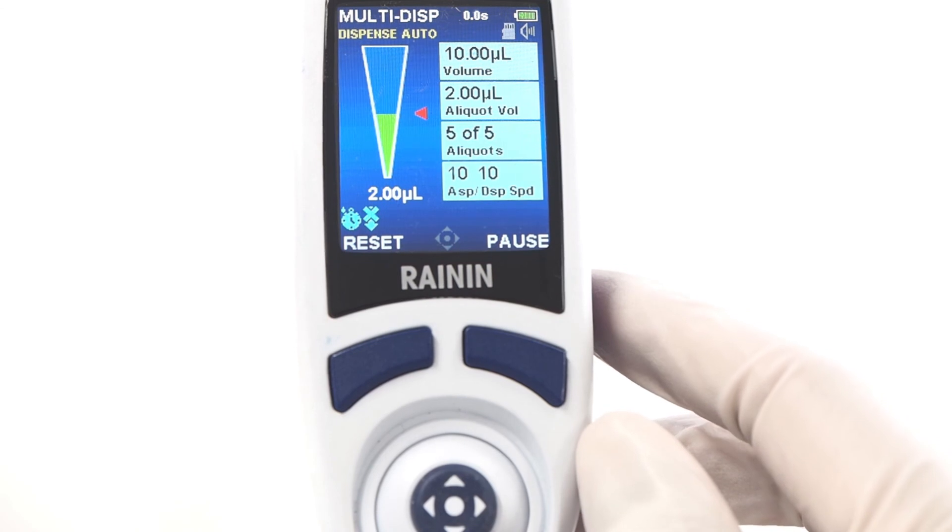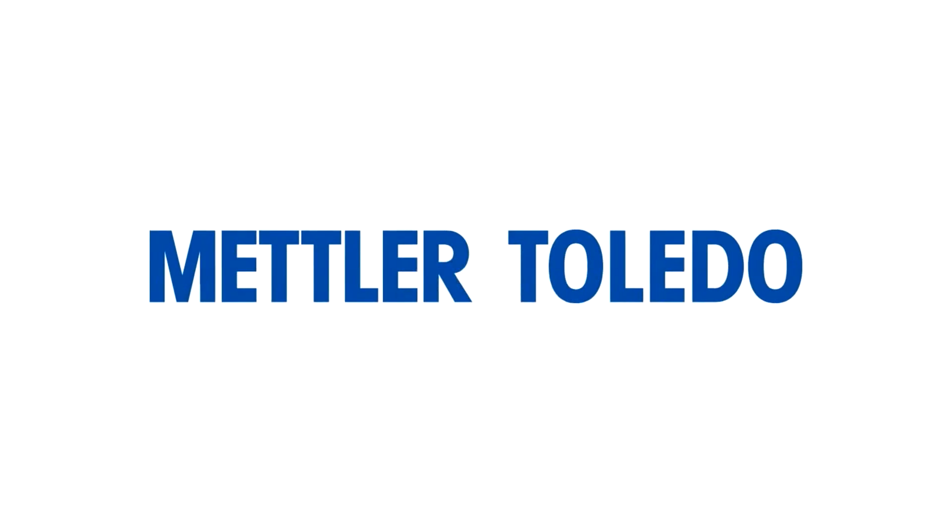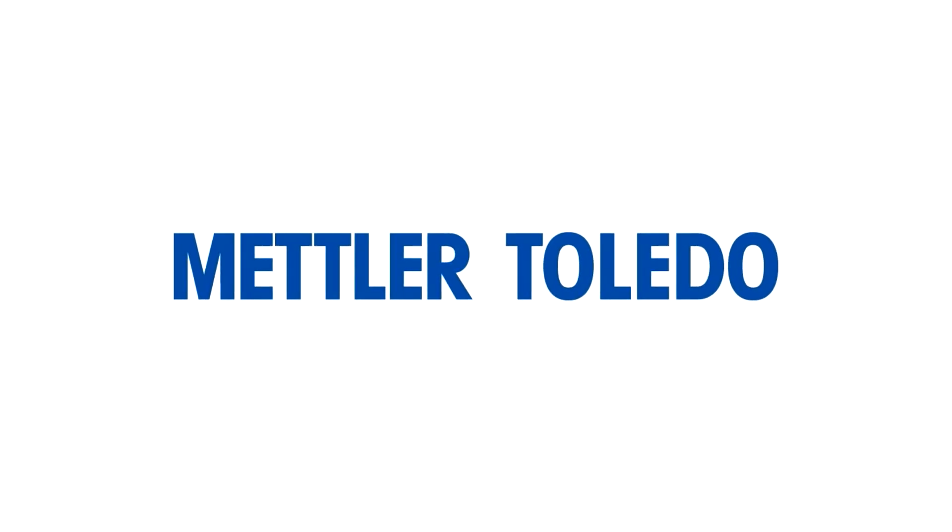These are just a few highlights of your new Rainin E4 XLS or XLS Plus. Call us.